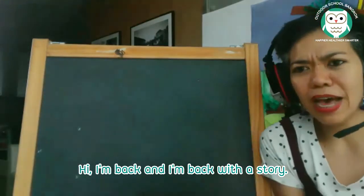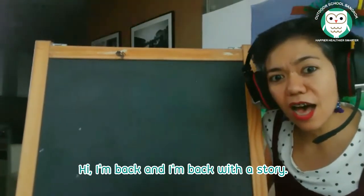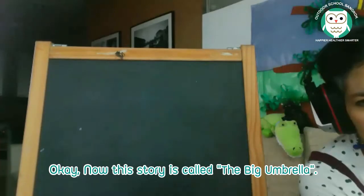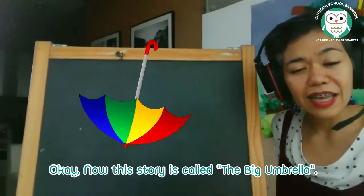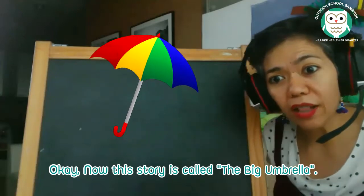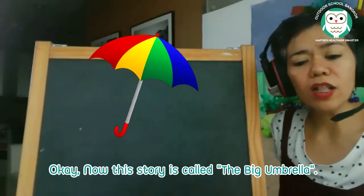Hi, I'm back and I'm back with a story. This story is called The Big Umbrella. The Big Umbrella.